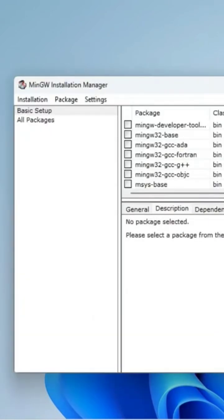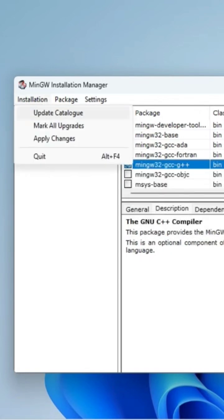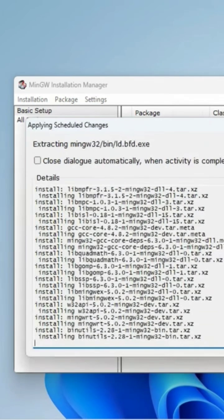Here it's showing different products. I will be selecting the GNU C++ compiler, so just select it and click on mark for installation. Then go to the installation menu and click on apply changes, and here click on the apply button so it will apply the changes.